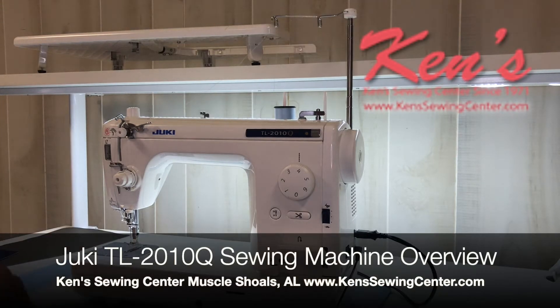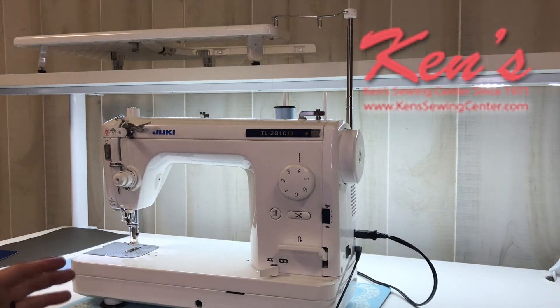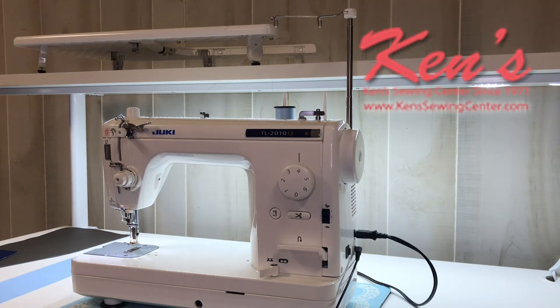In this video, I want to talk to you about the Juki TL-2010Q. The 2010Q is probably the best-selling, most versatile straight-stitch-only machine that Juki has ever produced. Not only is the machine built very durable, there are a lot of accessories that come with it standard. These machines have been our go-to Juki for several years now.